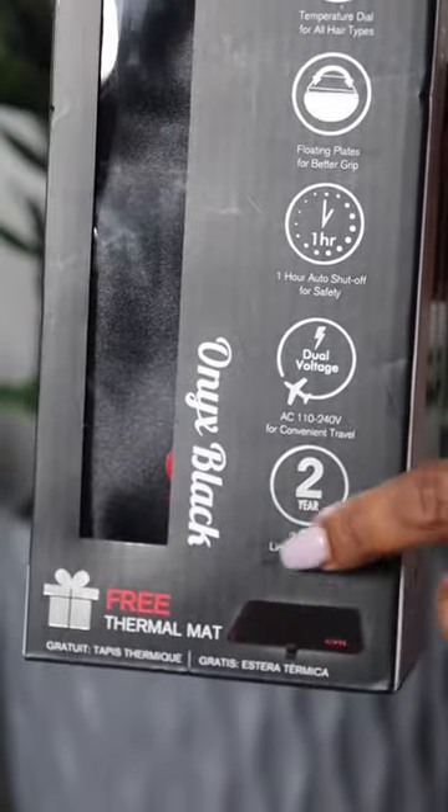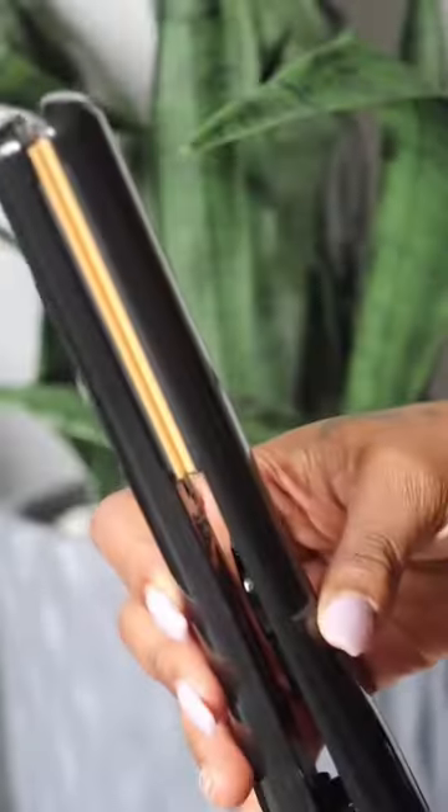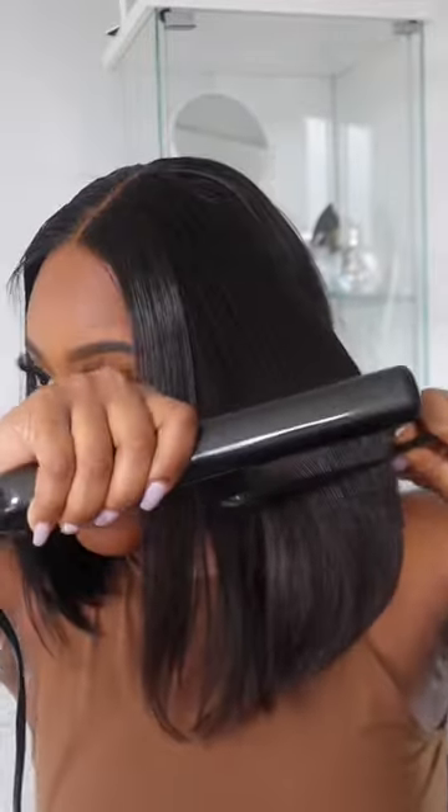Great TJX finds that you can find at your local Winners or Marshalls — I got this cheap flat iron. It's tourmaline ceramic, it reduces static, fuzz, and gives you a healthier sheen when you're flat ironing your hair. Of course you have to put on heat protectant — that's very important. It glides smoothly.